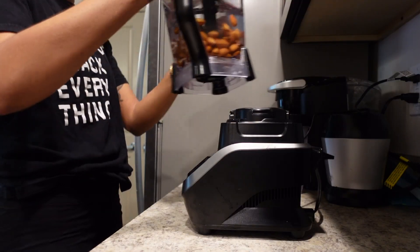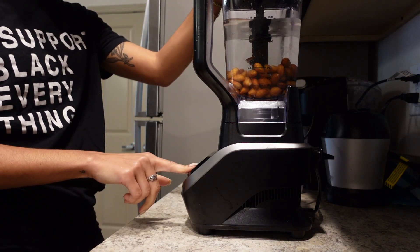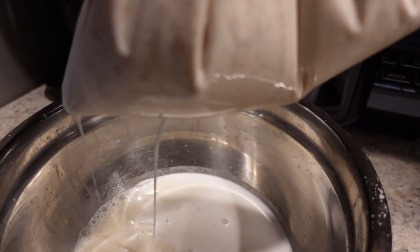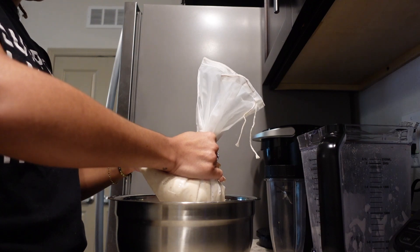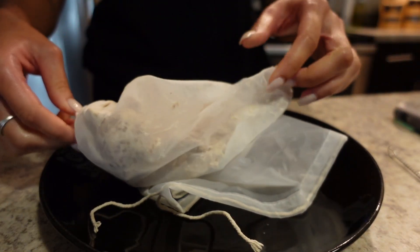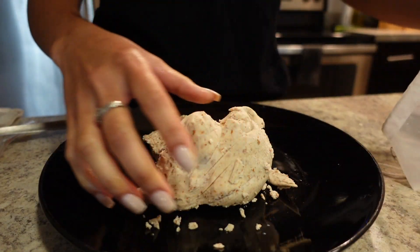Go ahead and pop that into your blender until the almond milk looks nice and smooth and everything is broken down really well. Then, once it's all done, you can either use a nut bag or a piece of cheesecloth to strain your almond milk. I personally like using a nut bag because the holes are a lot tinier and closer together, so cleanup is just a lot easier for me.